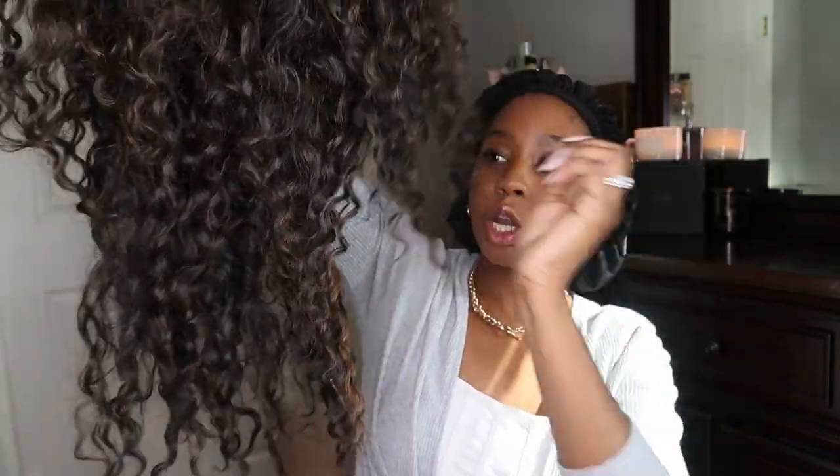I can't really tell you where the wig is from — let me grab it. This is the wig. Look, it's so cute! It was just randomly in the bottom of my closet, but I can tell you it's from a beauty supply store — probably like a Janet wig or something like that. It's curly.